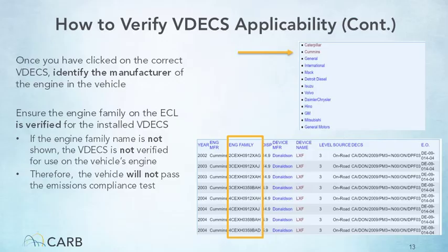After you click on the proper VDECS, you will see a screen with a list of engine manufacturers. Click on the manufacturer of the engine in the vehicle being inspected. The next screen will present all engines by engine family name for which the VDECS is verified. Check the list of engine family names to ensure the engine family name from the ECL is included. If it is, report that in the inspection submission in response to the question on applicability of the VDECS.